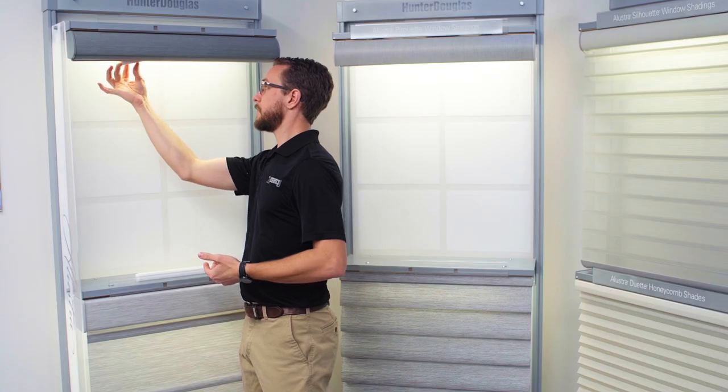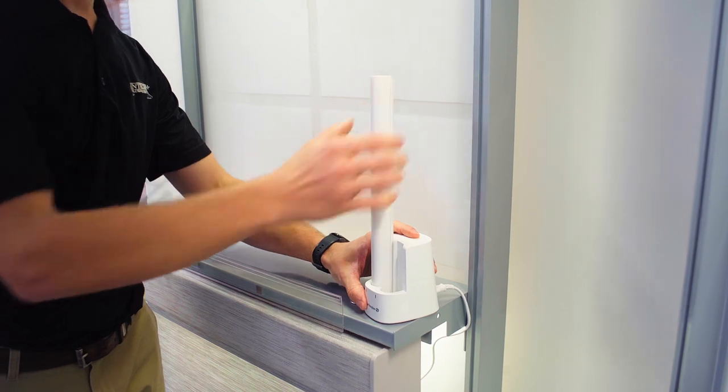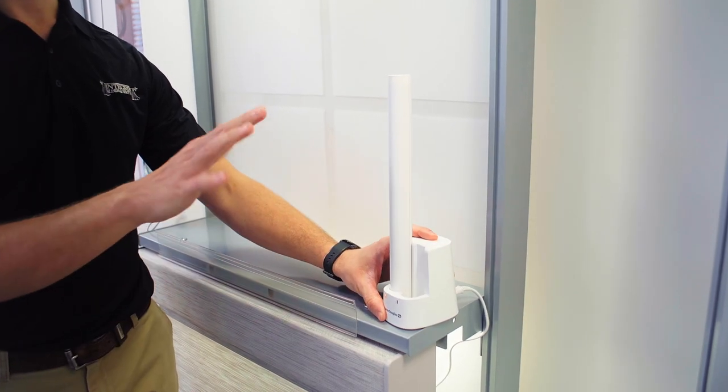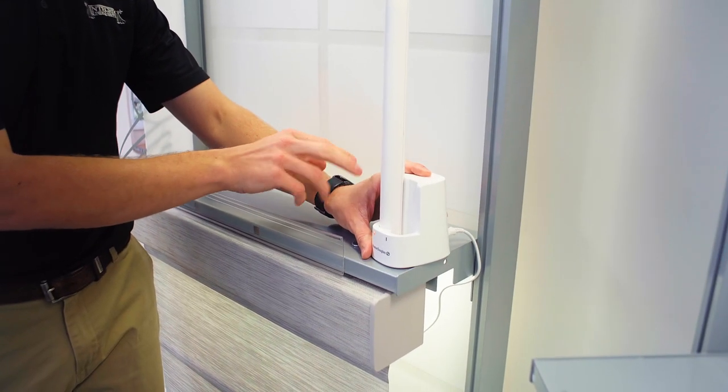If you have a rechargeable battery pack like this one, when you reach up you will pull down on this end opposite the plug and release the magnet on that end. The other end just fits in the side. Once you get them down, just press these all the way into the charging base and it'll take about two to three hours for those to charge all the way, and that light will turn from orange to green.